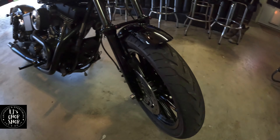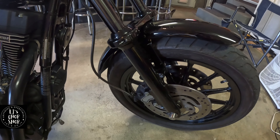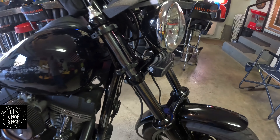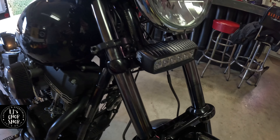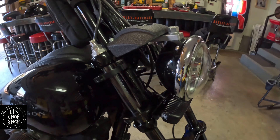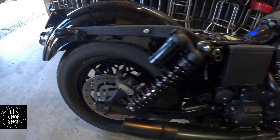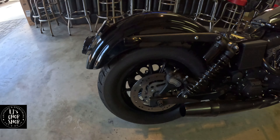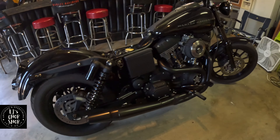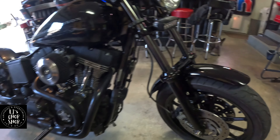Powder coated black rims, black forks, Screaming Eagle brace, and a Rigid Industries light bar. Just a regular LED up front. Powder coated rear as well. About the only thing left to do really is upgrade the rotors and maybe the calipers down the line.